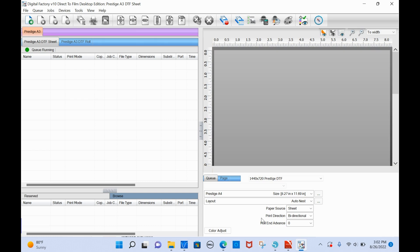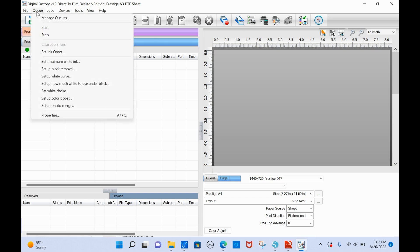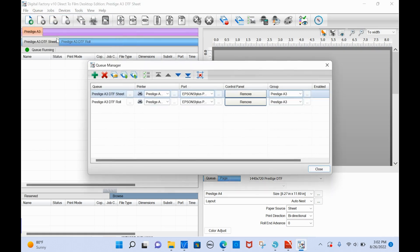Once you have the software launched, you need to make a couple of adjustments. First, check the Queue menu along the top toolbar - click 'Manage Queues' and make sure the port is displaying as 'Epson Stylus.' If your port is set to 'File,' it will output a PDF to your computer instead of printing, and you'll get an error. Make sure the port is set to Epson Stylus. If the control panel says 'Install,' click it - it only takes a few seconds - and you'll need to do that for both the sheet and the roll queue.